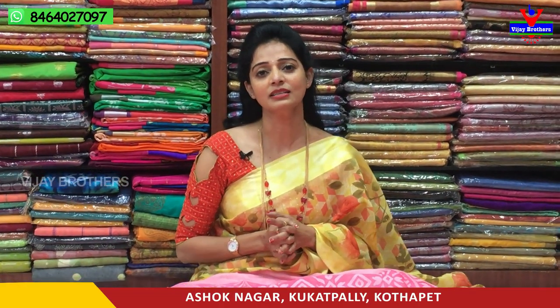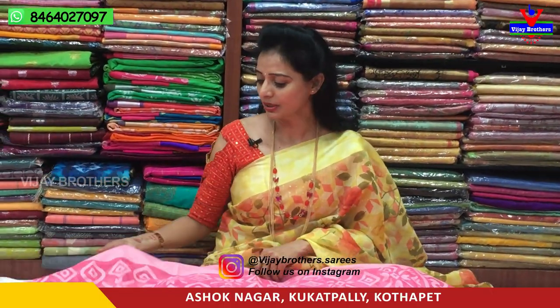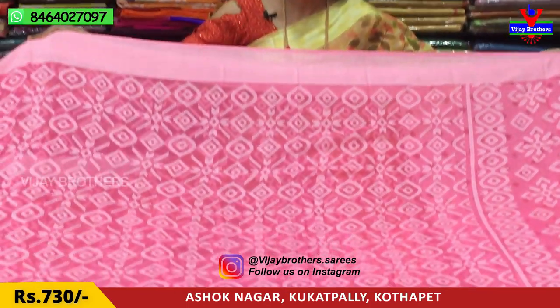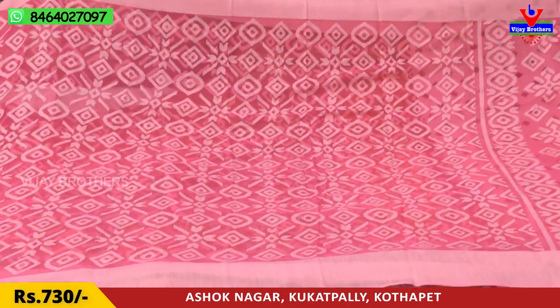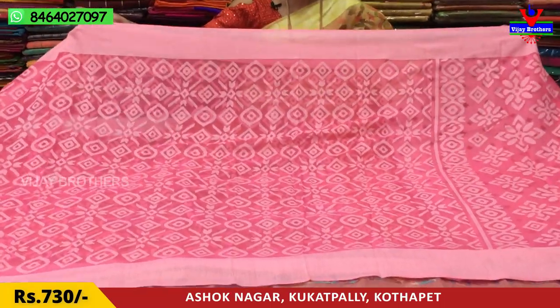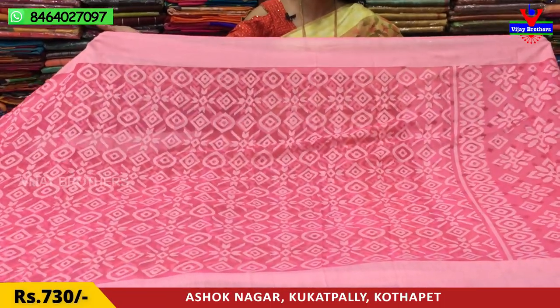We are going to have a gift purpose for all the guys. We have a classic color combination of our shari. We have a lot of reasons to find the shari. This is the first one with pink color and a little light pink color — a brass design for 730 rupees. Only 730 rupees.